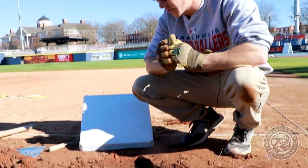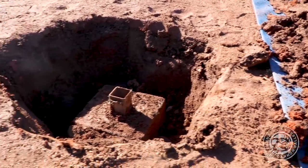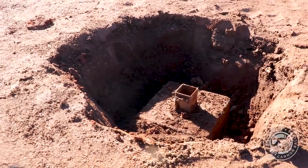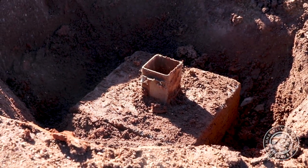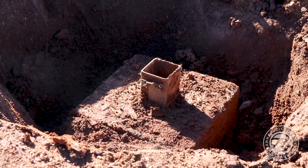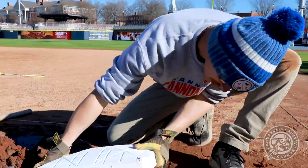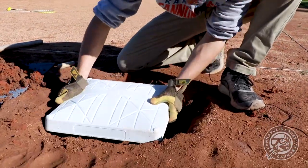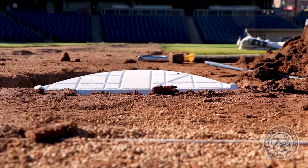We're pretty far down in here. This is caused by laser grading — when you add infield mix, it goes down. We laser graded mid-season last year, which raised it up a little bit, but we weren't able to raise the base pegs. It didn't cause any major issues, but there's always a safety hazard if your base pegs are too low. I'm going to go ahead and put the base in just so you get an idea of how low we were.